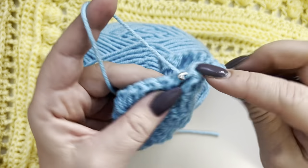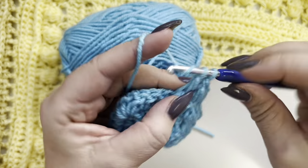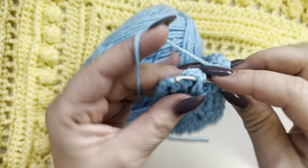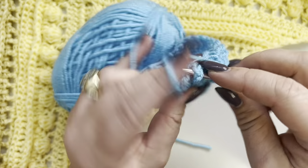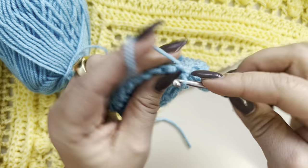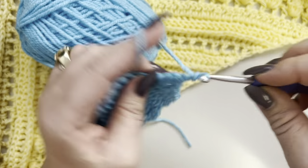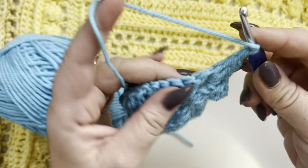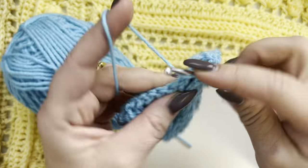For this shawl, you are going to have a right side and a wrong side. Right now we are on the wrong side of the work. When you reach your two-chain space, increase by making two double crochets, chain two, and two more double crochets, all in the same two-chain space. Then start again with your front post double crochets.